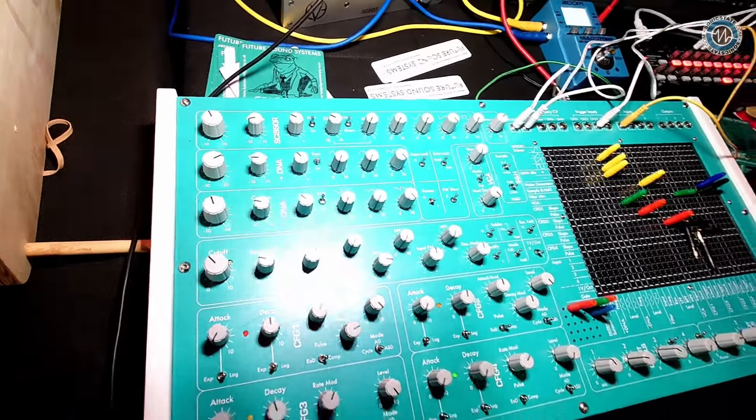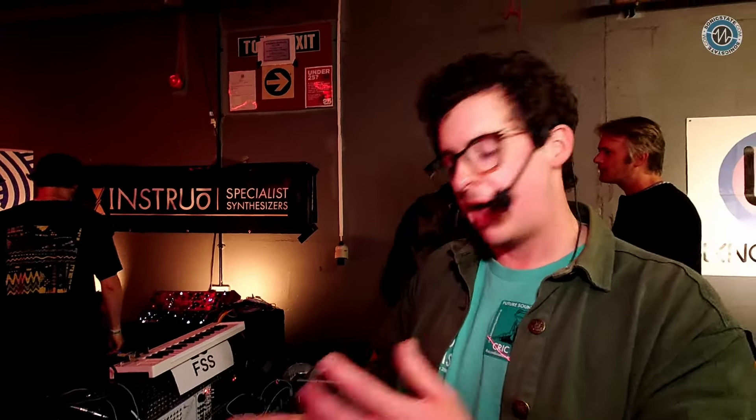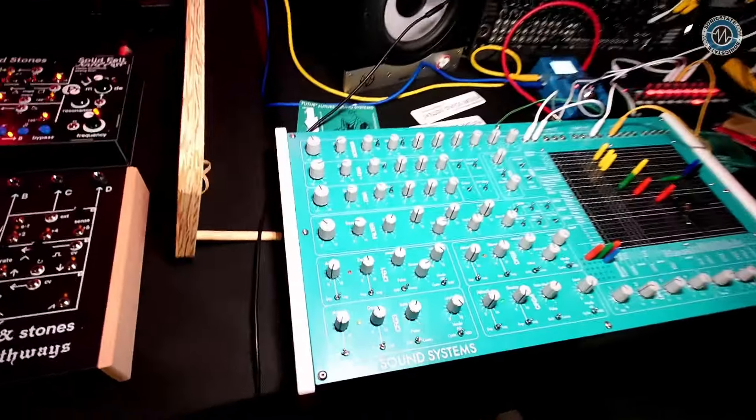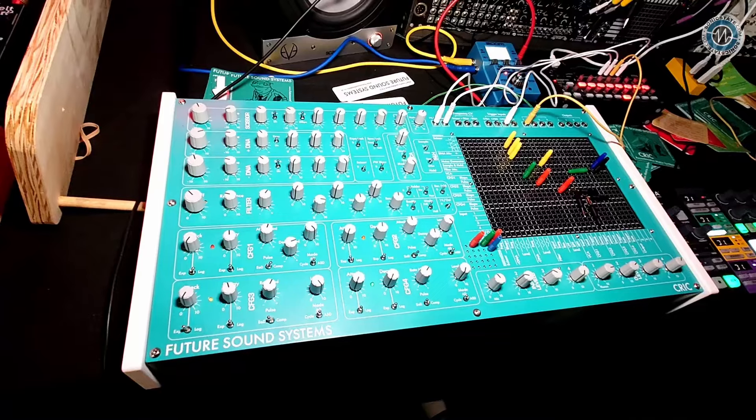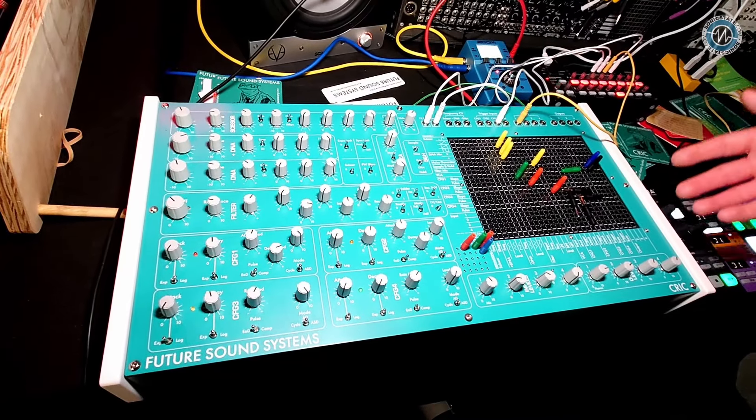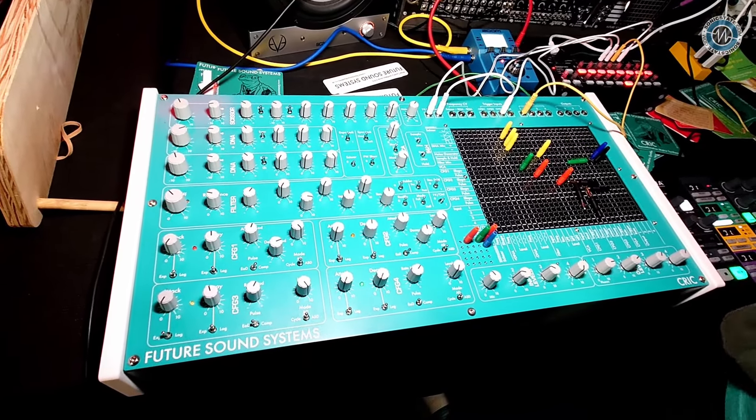But it's not just those modules in a box. It's a lot of tweaking, making sure that these things play well together. Four function generators, standalone VCA, sample and hold, all sorts of stuff. Comprehensive inputs and outputs. And it's kind of what I've wanted to see on the synth market for a long time.